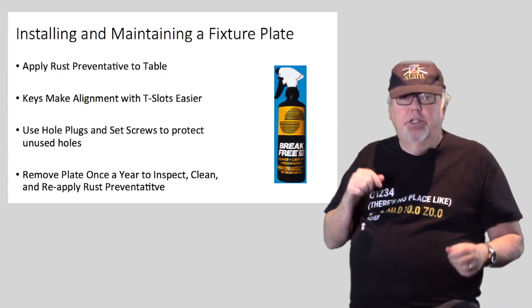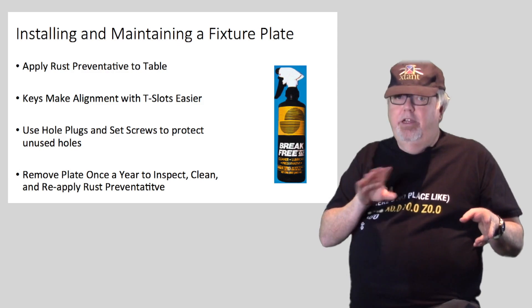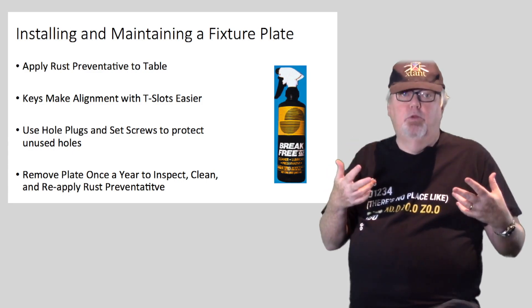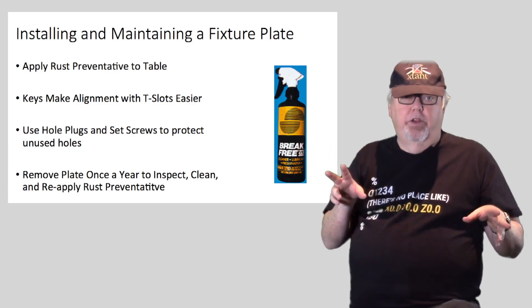Once you have the fixture plate torqued down on the table, use hole plugs and set screws to protect the unused holes — you don't want them to act as chip silos. After that, be sure to remove the plate at least once a year so you can inspect, clean, and apply new rust preventative. A good fixture plate should last a long time barring major crash mishaps.